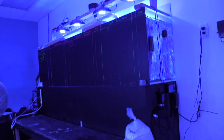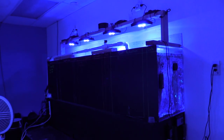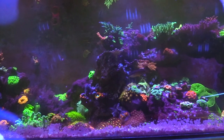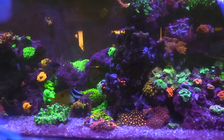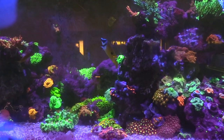Let me show you the flow he's using. You can see four XR15 LEDs — nothing too crazy — and for flow he's using one of those big gyres and a Tunze return pump. Very, very impressive tank. A lot of people just want to leave the blue LEDs on all the time, but corals need a photosynthetic period of at least six hours. The blues have minimum PAR — you won't get the high amount of PAR needed for growth or even coloration.